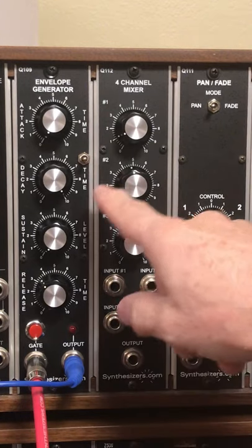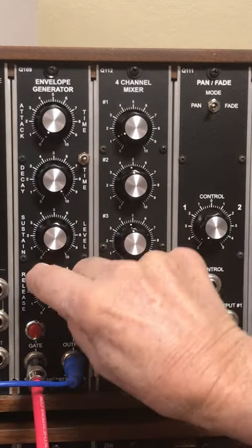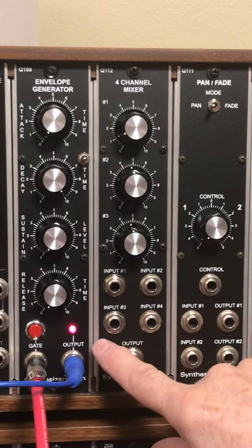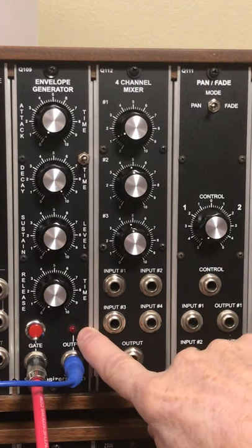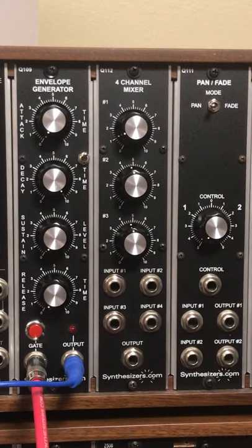So let's listen to this decay timing where it's set to max with a normal setting. Notice after it goes out of audio range, it still takes a minute for this to die out. That gives about a 4x timing difference, I think — I haven't done the math.